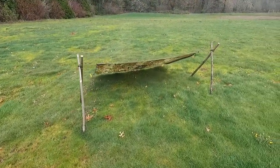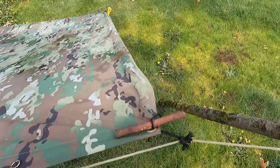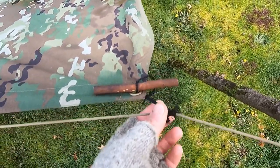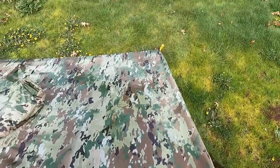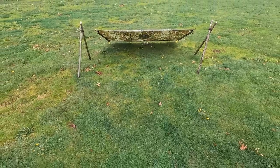Here is our first setup with the lean-to style design. We have our corners in with the grommet, the corners taken care of here with a pressec loop run through the grommet and then a toggle, and the sides are staked out. And there is our freestanding lean-to style design.